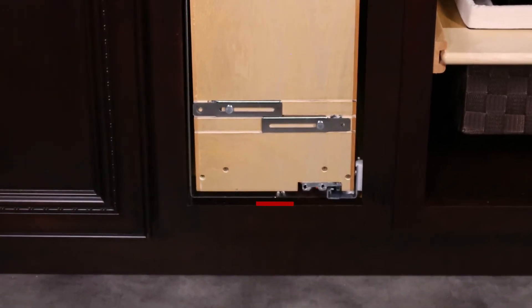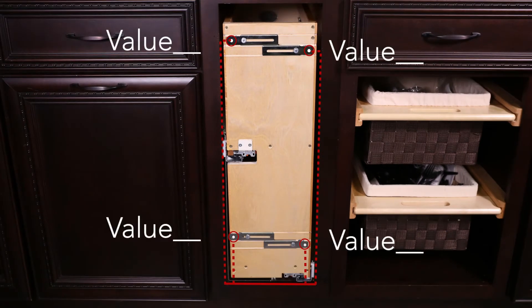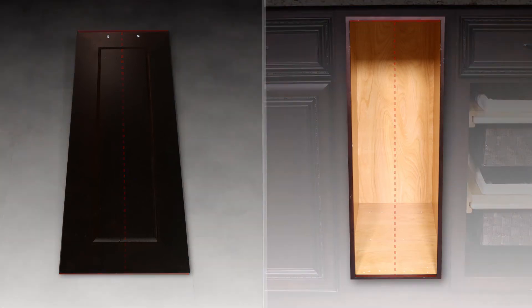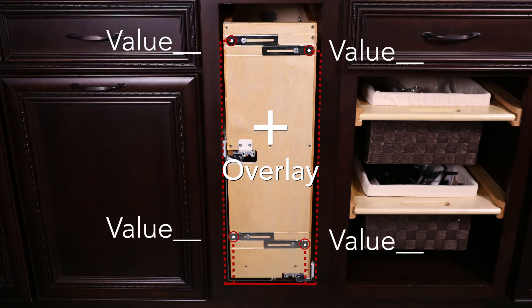Measure from the base of the face frame to each bracket hole location and record those values. If your door is larger than the opening, measure the door height, then measure the cabinet opening height. Subtract the cabinet opening from the length of the door and divide this number by two. You will have the dimension you need to add to the four mounting bracket hole locations you previously recorded.